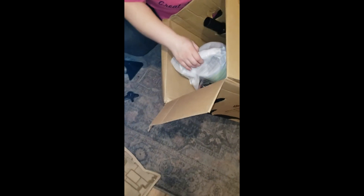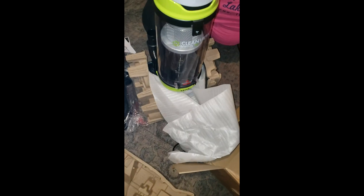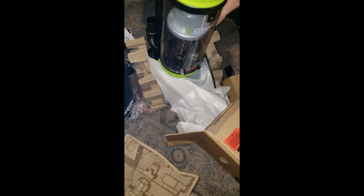Hey, can you take this out? Pull. What's in there? Can you help me? She's stuck right in there - help! One, two, three. We got a new vacuum! Handle - ta-da. Oh, that's nice. Oh yeah, that's nice.